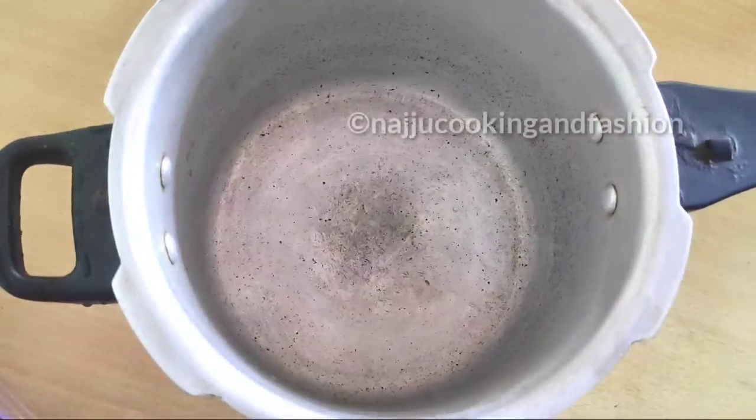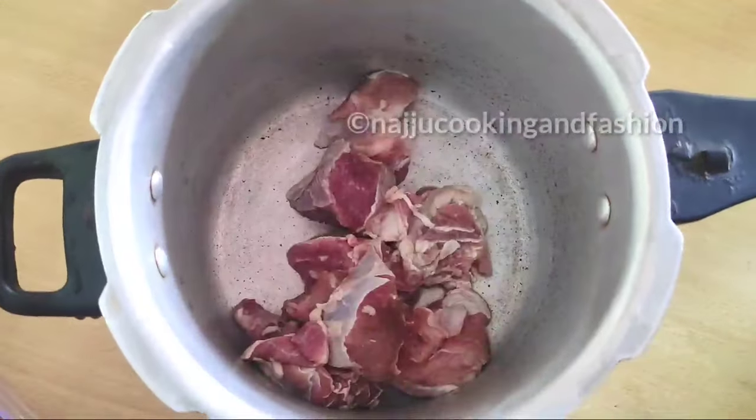We will add 500 grams of beef, cut into medium-sized pieces.